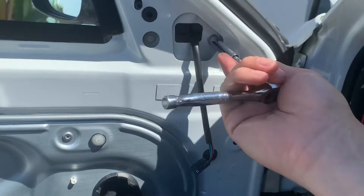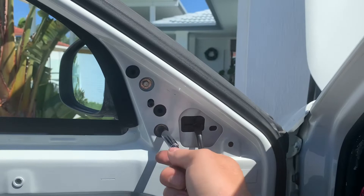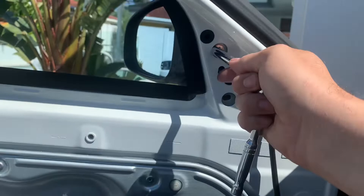Leave that last one in finger tight just so it doesn't drop on the ground. Okay — don't drop, don't drop, don't drop. I'll have to use two hands for this.